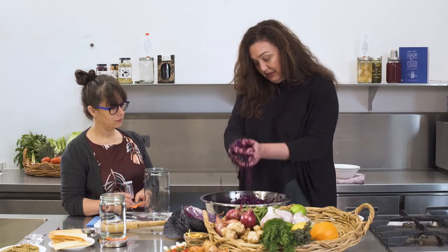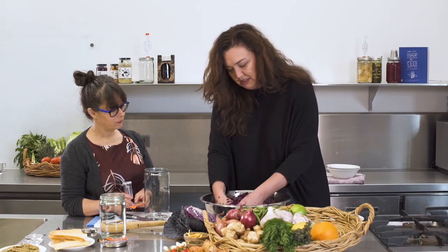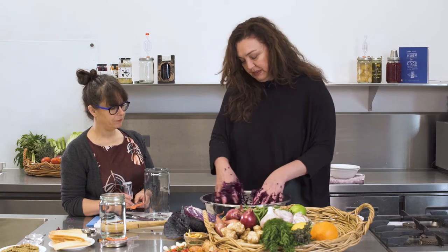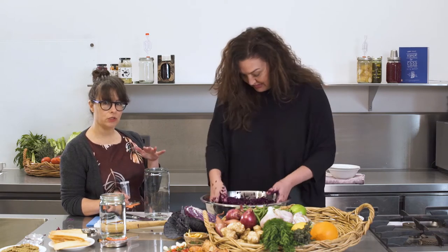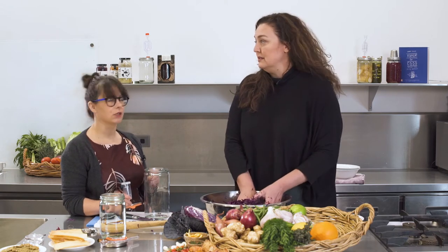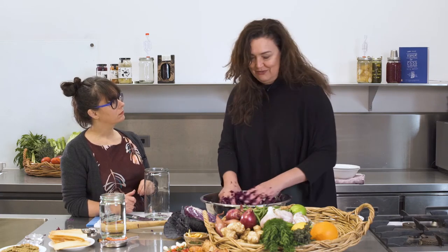There's still not a lot of juice coming out just yet, so we'll keep going because we need the juice to cover the top of the cabbage. It's really important that the vegetables are completely submerged in the liquid. Otherwise you end up with a little bit of mold on top, which you definitely don't want. When we talk about the right environment, it's a no-oxygen environment.